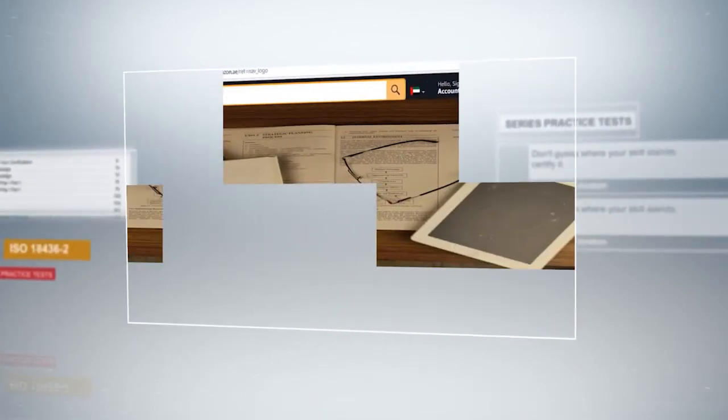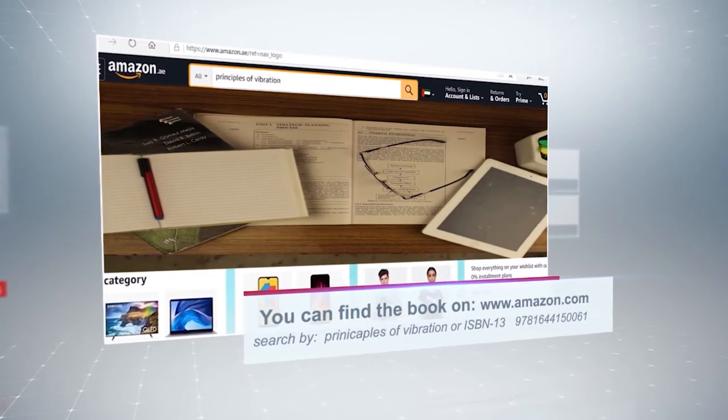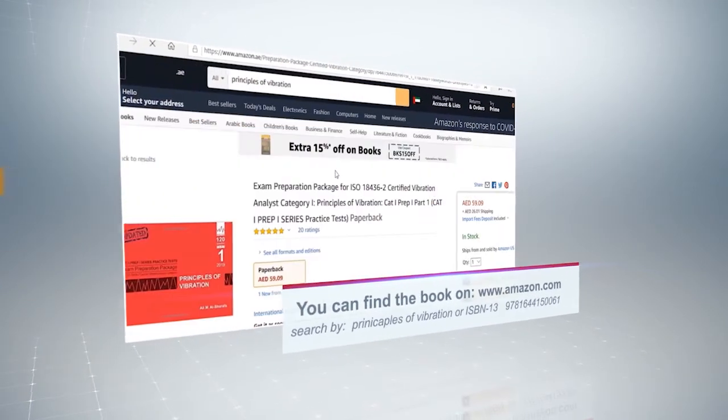You can order the series through your Amazon page. Search for the title or the author's name. This is a series developed to prepare you for the certification exam.